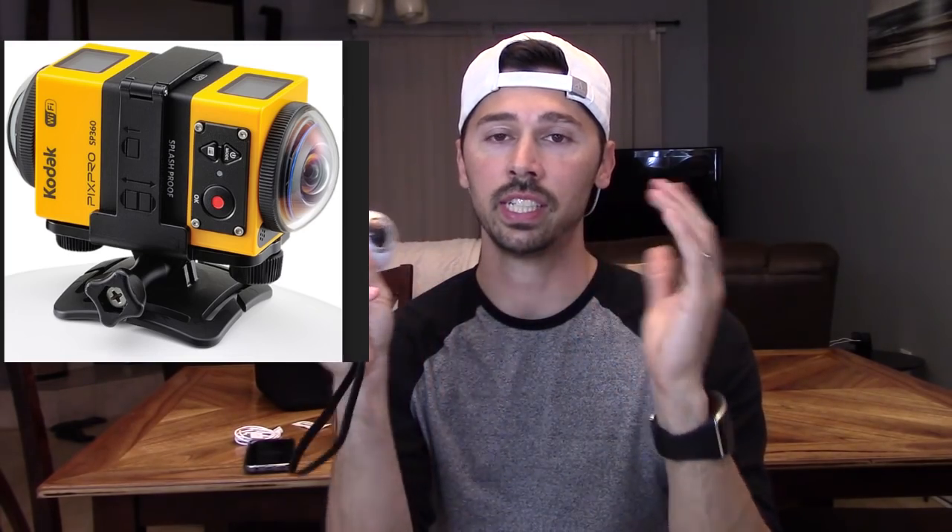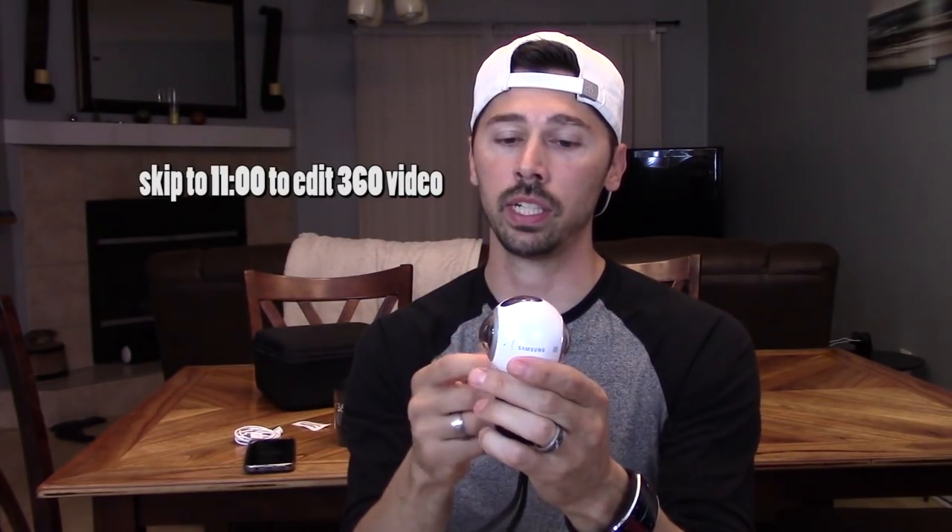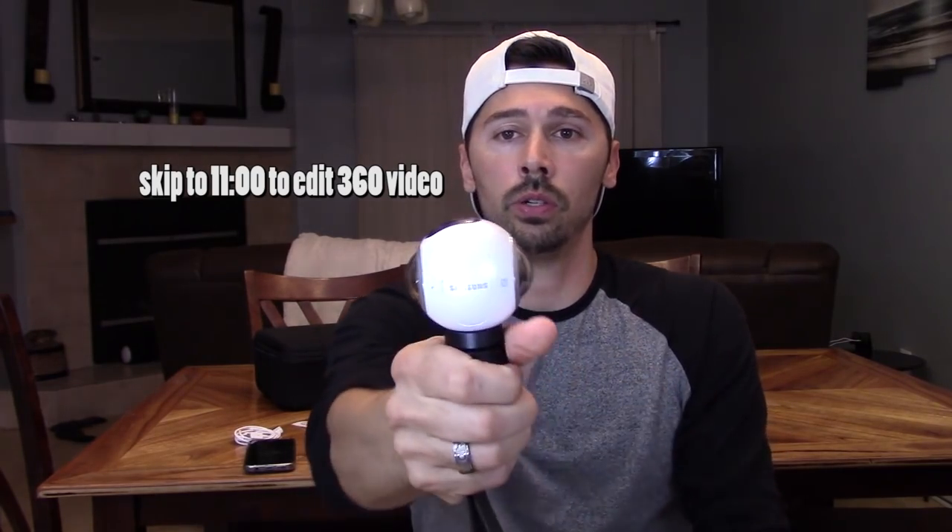I chose the Samsung Gear 360 camera because it's by far the most user-friendly. It was promoted by Casey Neistat — his video of the Oscars in 360 was amazing. I had the Fly 360 camera and the Kodak 360 camera and returned them both because the quality wasn't great, and you'd have to buy two cameras and mount them back to back on a rig to get the same effect.